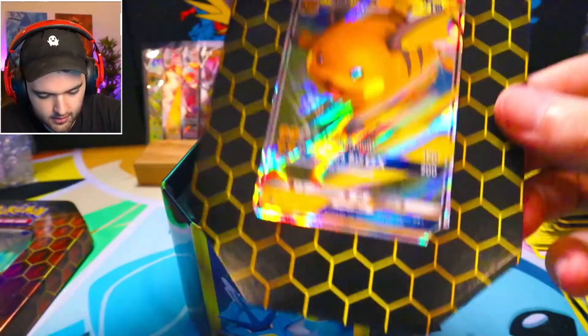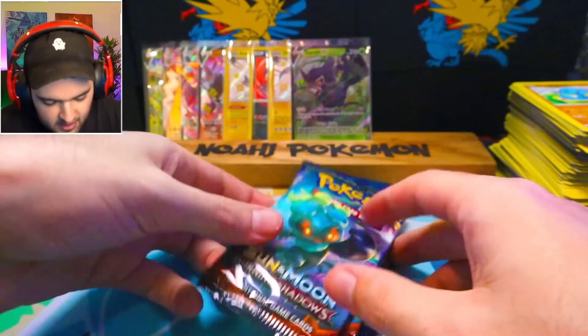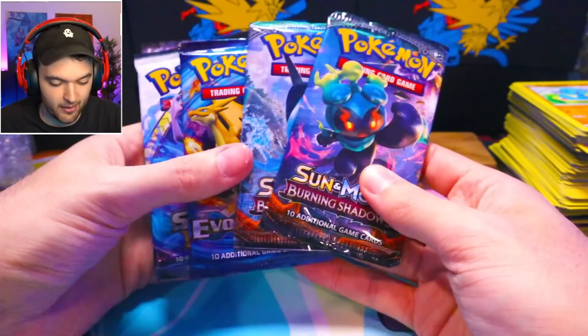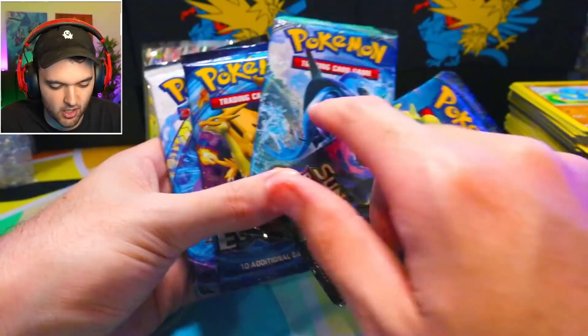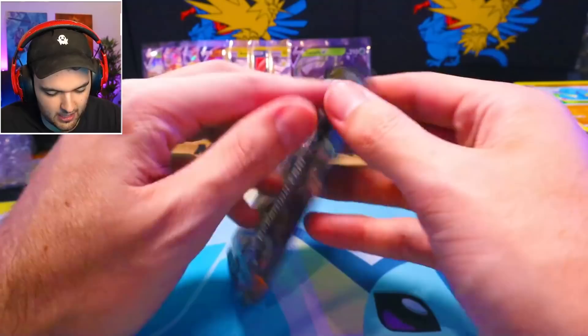Let's get rid of the promo card. Throw the 10 over here. So we have two Burning Shadows, Evolutions, and a Shining Legends. These are very expensive packs. These have a possibility of having the Rainbow Zard in them. This has the XY Evolutions base-set-looking Charizard, and Shining Legends is just one of the greatest sets of all time.